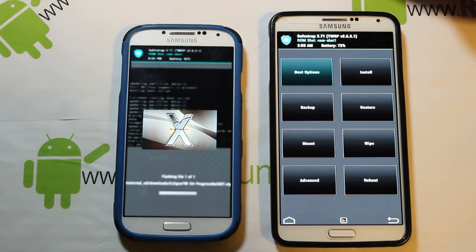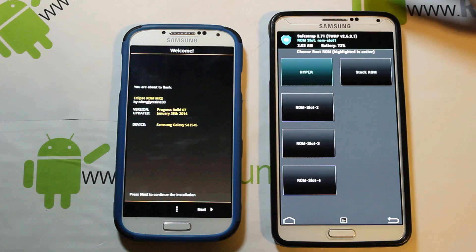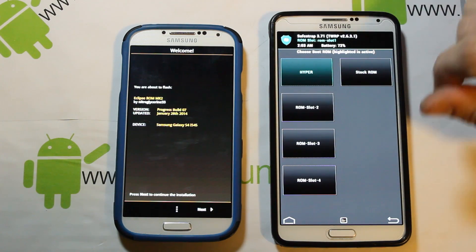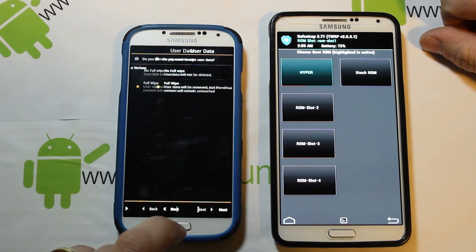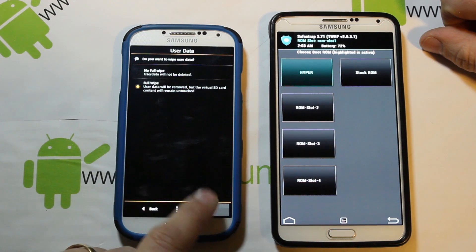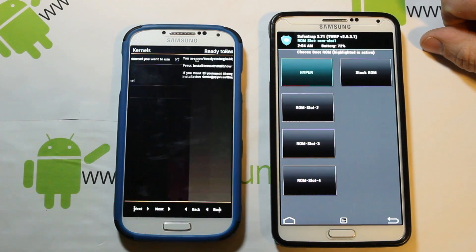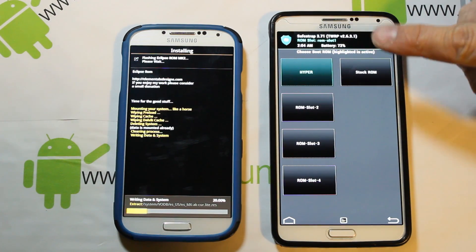While the S4 is installing, I'm going to show you how to create a ROM slot on the Note 3. Go to boot options — this one actually has an Aroma installer, which is nice. Go through next, next, do a full wipe, select SafeStrap no kernel since that's what we're running, and hit install now.